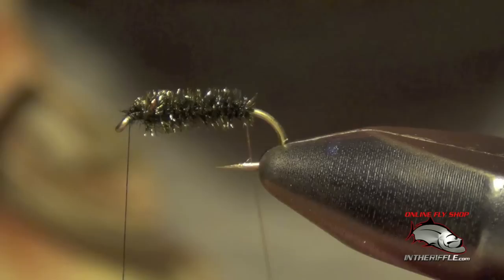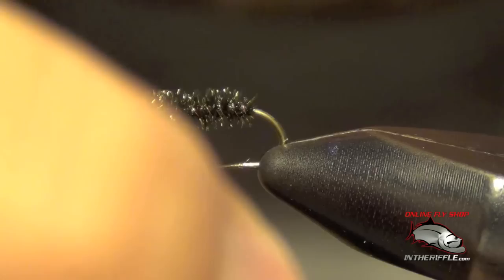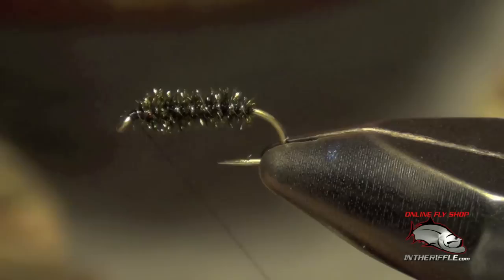Now I'm going to take that copper wire and counter-wrap it the opposite way that I wrapped the peacock. What this is going to do is lock the peacock into place. The reason we're using the extra fine is so you can't see it — it's just there to hold the peacock, kind of hidden. I'm going to take that wire, capture it, and break it out.